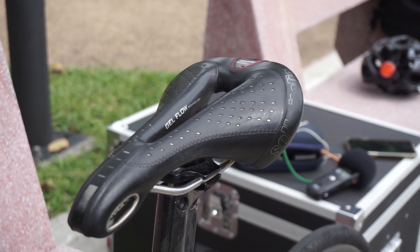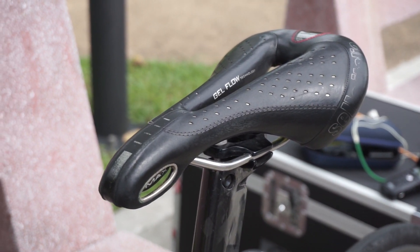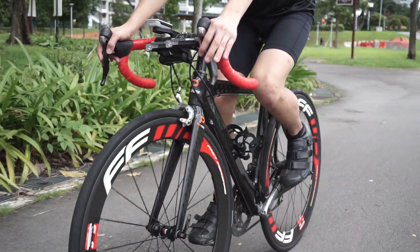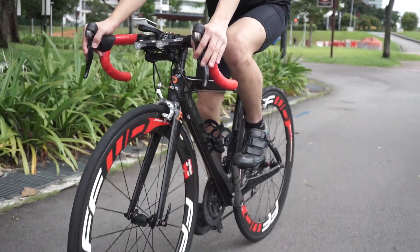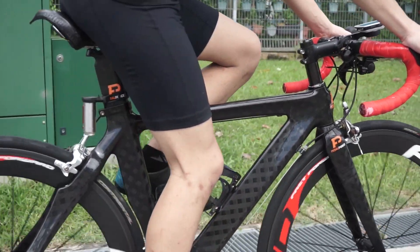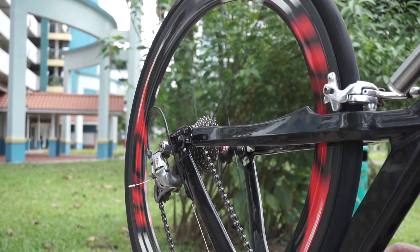He's running a Selle Italia gel flow saddle, which was given to him by his uncle. For wheels, he's running a fake FFWD F6R with Novitec hubs that came with the bike.